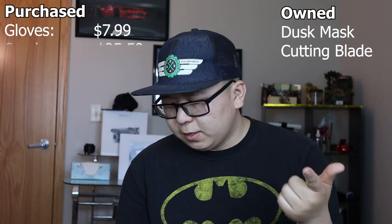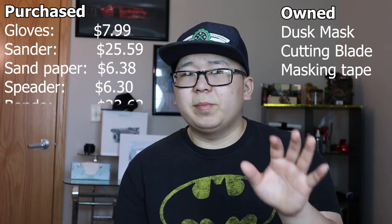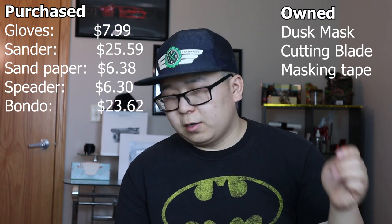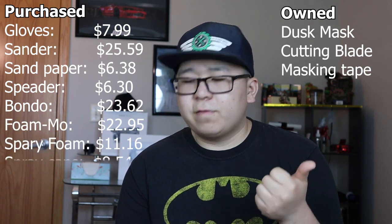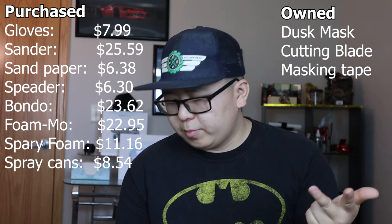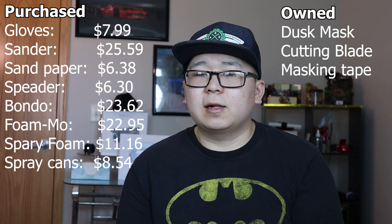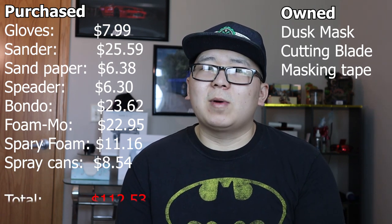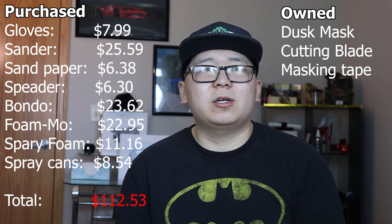The materials you need for this video are: a dust mask or face mask, gloves, electric palm sander, sandpaper, blades, and a bondo spreader. The materials I used are the FOMO moldable clay foam, Loctite spray foam, primer can, bondo, spray paint can, and a clear coat can.